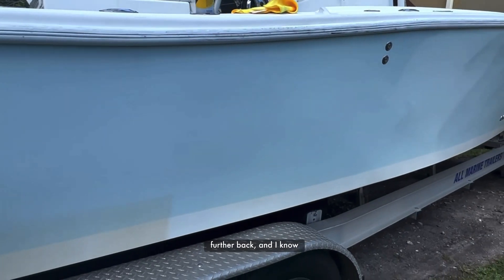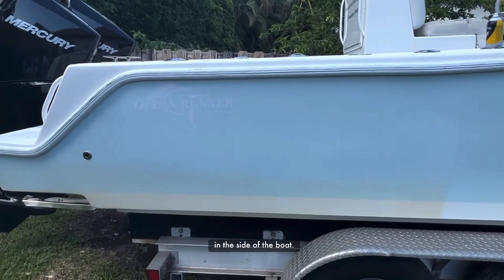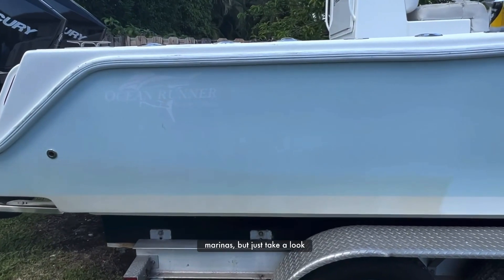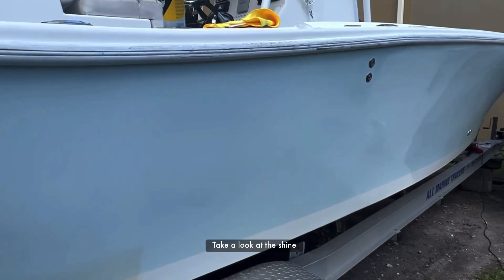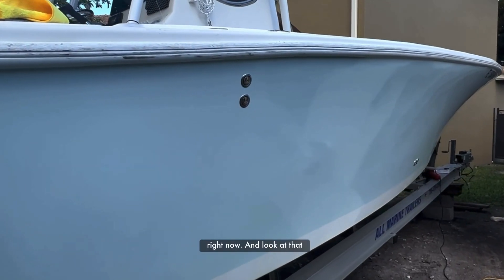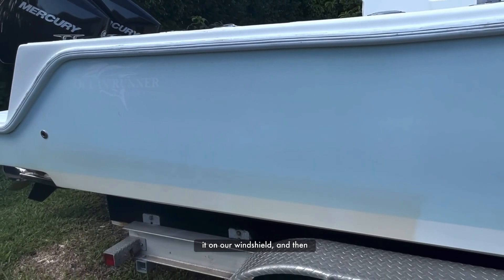We've moved on a little bit further back and I know we said we'd finish the side and then show you, but just look at the difference in the side of the boat. Every time you put the boat in the water you clean it — there's a lot of stuff in the water in the marinas. But just take a look at this line right here. Unbelievable. This stuff is amazing. Take a look at the shine it's putting on the side of the boat and it's a cloudy day — the sun's not even out right now — and look at that shine. Very, very good. We're going to keep going, finish up, try it on the motors, try it on our windshield, and then we'll come back and let you know.